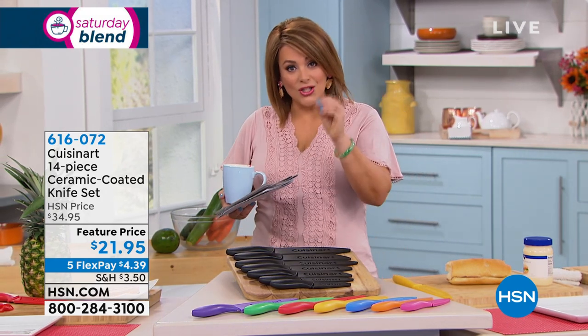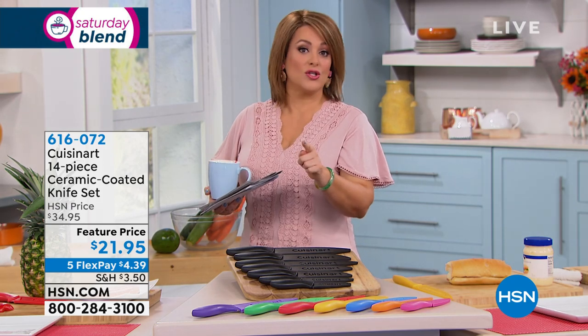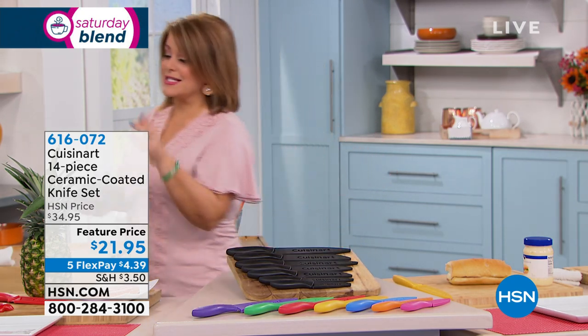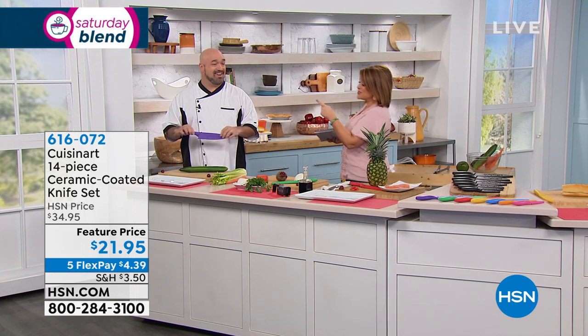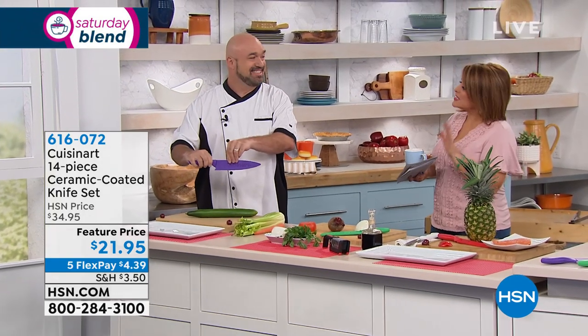If you've got dull knives in your kitchen, let me tell you, it's one of the most dangerous things you can have. This is a super deal — you do not want to miss it. To tell us all about it is my friend Mark Gill. We do a fist bump — careful with the knives! I love it. This is one of the best deals we do.